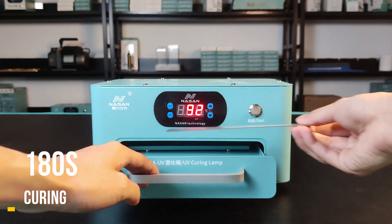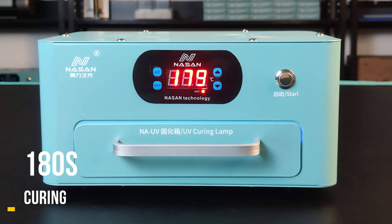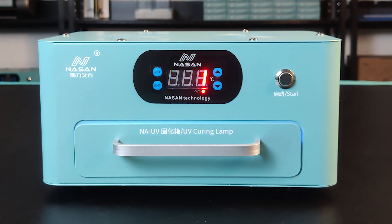For the parameter setting: 118 seconds for curving the glass with OCA before you do the lamination. It can avoid the waves and the flex cable print on the screen.